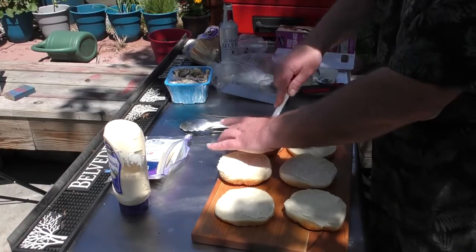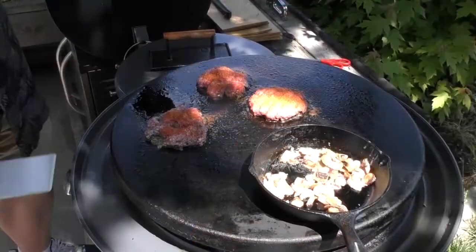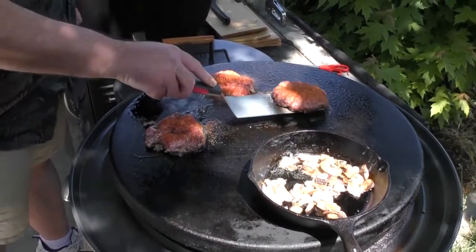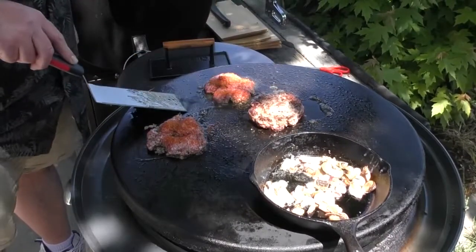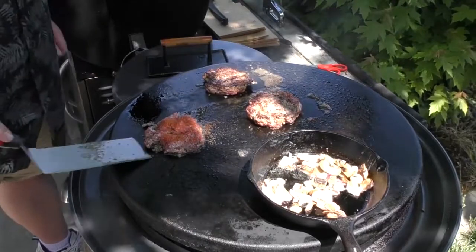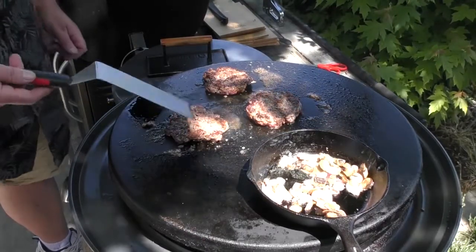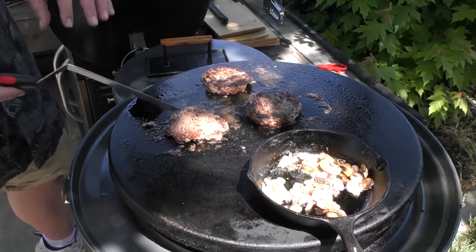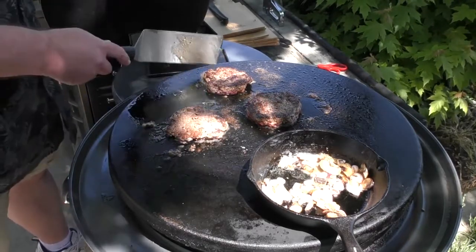Alright, time for some flipping action. See how Steve's is coming together nicely? Once we get the cheese on there and it melts, it'll put it all together for him.